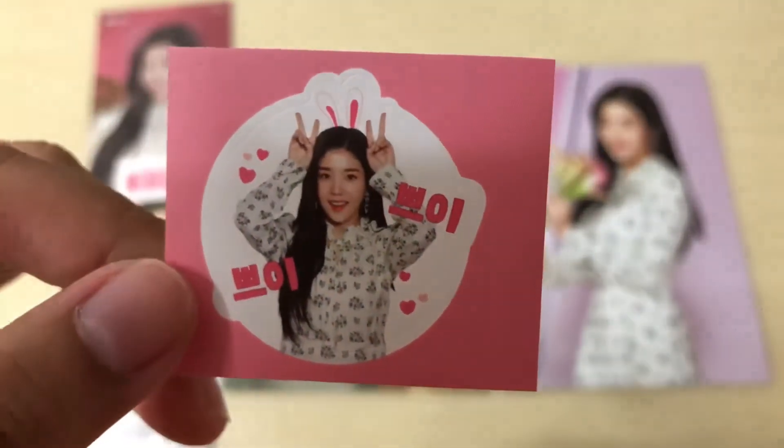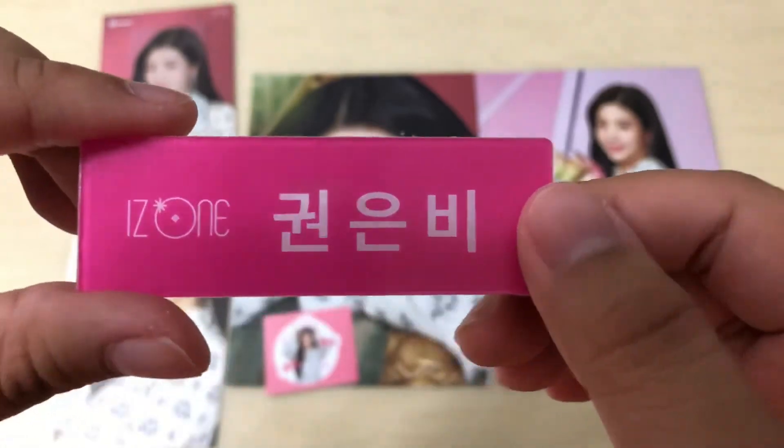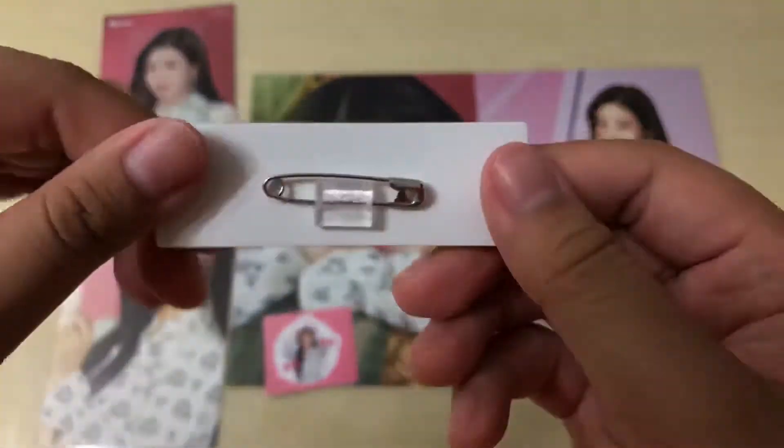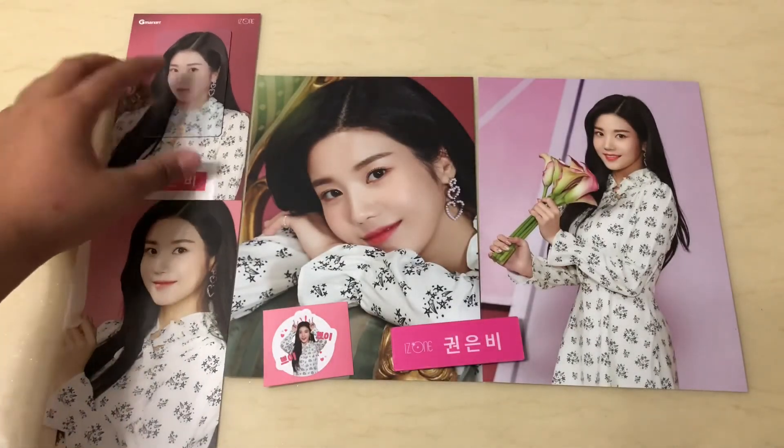Then we have the sticker, and we have the name tag. I didn't know that it came with so much stuff but I just ordered. That's all for the G market set, see you guys soon, bye!